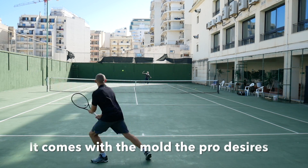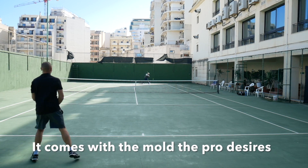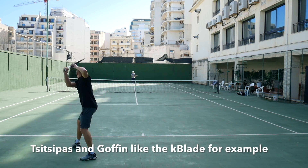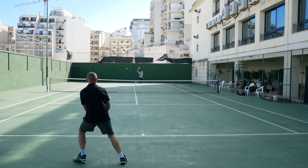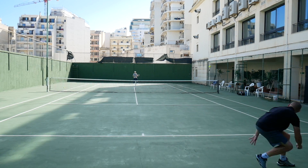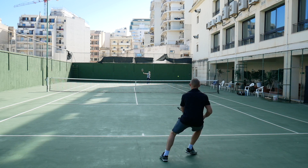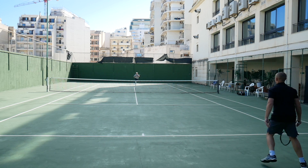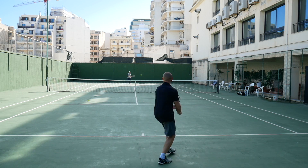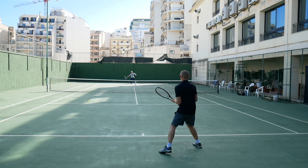What I mean by that is that if you like the K-Factor 98, for example, you can get a Pro Stock Blade based on that mold. Or if you like the 2015 version — which is probably my favorite — you can get that mold and so on. The paint job of this version is my favorite: the green and black one from 2015.